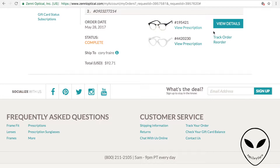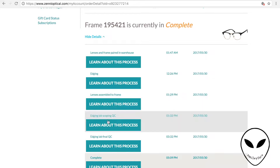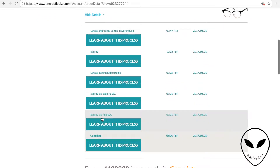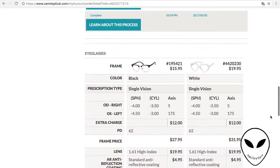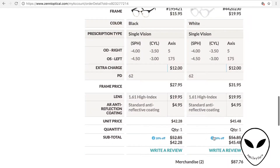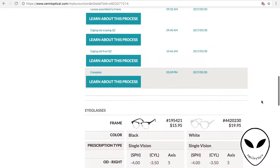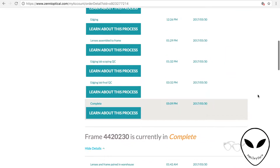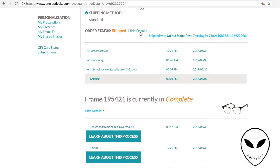I also wanted to show the customization process, which really breaks down step by step what's going on with your glasses. I didn't even know until I ordered the second time that you could do this. It shows you a day-in-the-life of your glasses being made and the lenses being made — it's very interactive. One thing I really love about Zenni is how informative they are, making sure you know where in the process your glasses are. And shipping is also very, very fast.